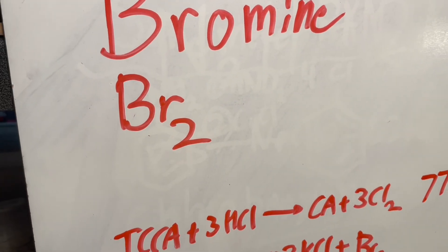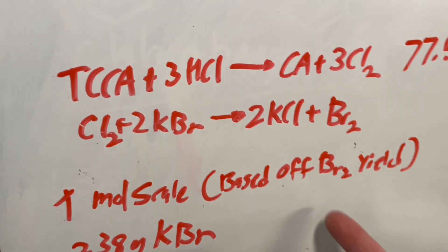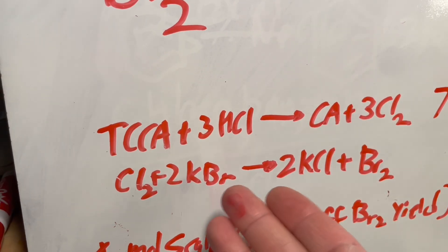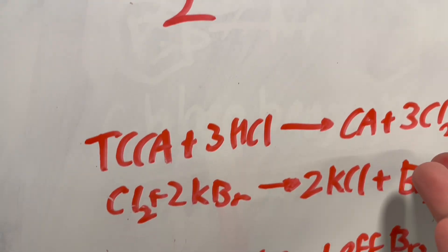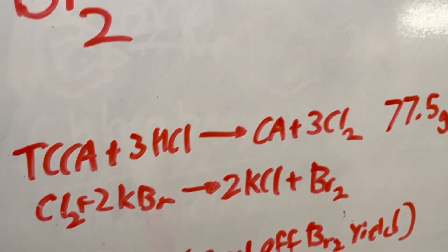Hello everyone. Today we'll be synthesizing bromine on a one molar scale, which means we're going to get one mole of dibromine. We're using the classic TCCA plus bromide plus hydrochloric acid method, and pretty much this just makes chlorine in situ. Chlorine then reacts with the potassium bromide to form potassium chloride and bromine.